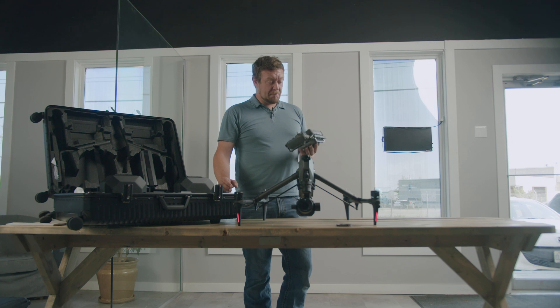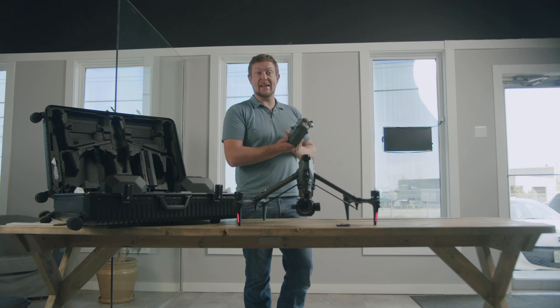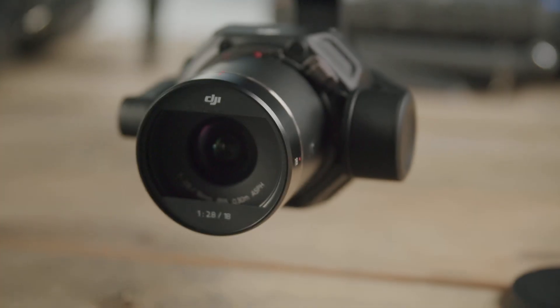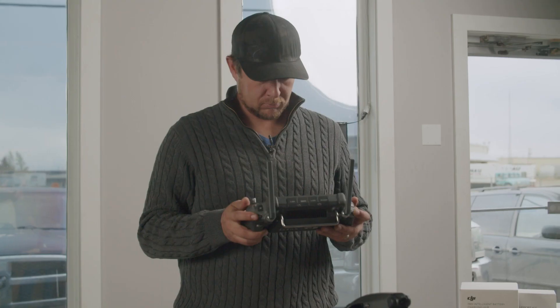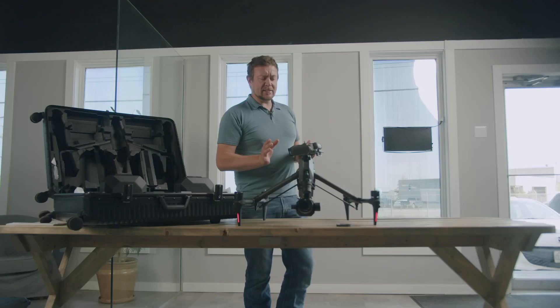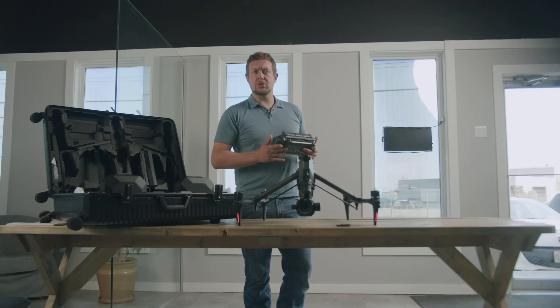The thing I noticed the most past that point is the dynamic range we get just out of the camera on the controller itself. The image quality in general is nice and flat and gives us lots of room to color correct everything. Other than that, that's kind of where the uniqueness of this drone stops.